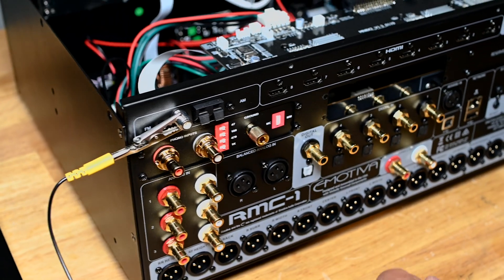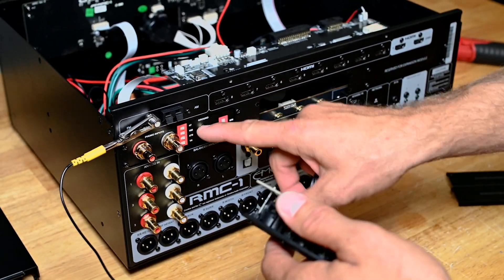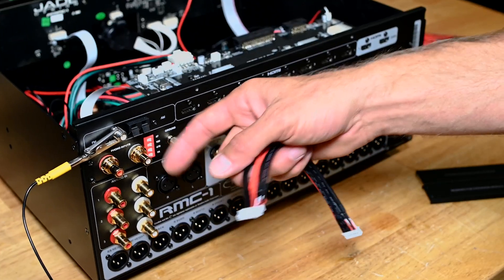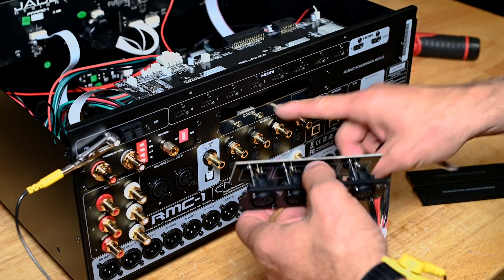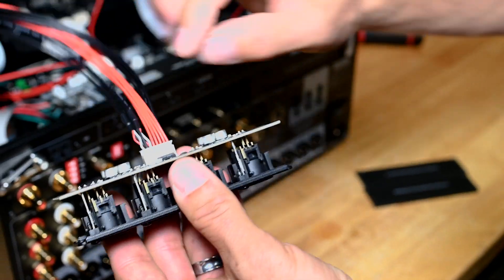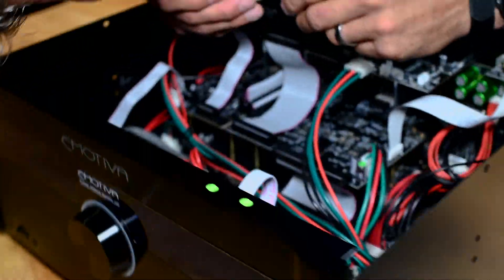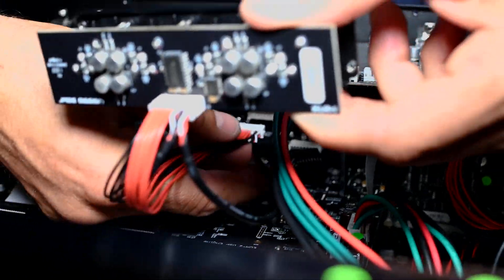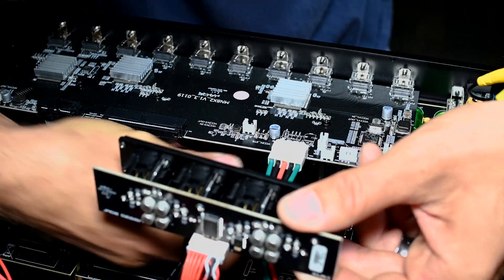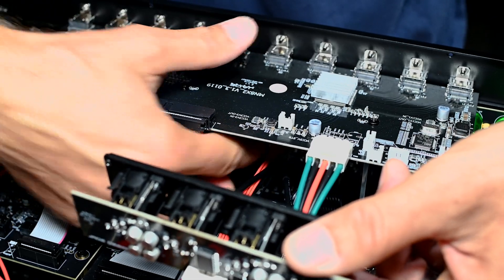Now we're going to move to the XLR expansion. These modules can go in either slot — you can put the phono here, the XLR over here. If you just buy one, it can go in the easier slot to get to. If your cabling prohibits going that far over, you can install one in this slot. Again, apply the harness and make sure it fully clicks in — you've got your keyways. This one is a little bit trickier to get to, but you can see its connection point on the digital board. I'm feeling my way in there, making sure I'm fully seated, pressing on either side.